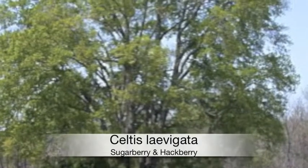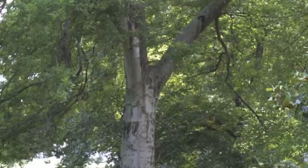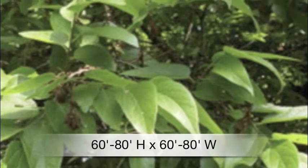If you're looking for a tree that attracts birds to your yard, Celtis levigata is a natural choice, commonly known as sugarberry or hackberry. Plant in at least four hours of sun in zones 6 through 9. It grows 60 to 80 feet high by 60 to 80 feet wide.